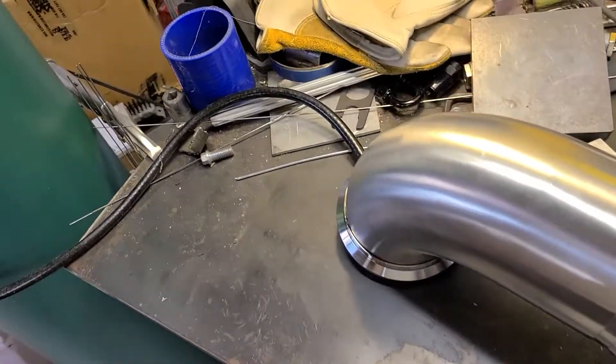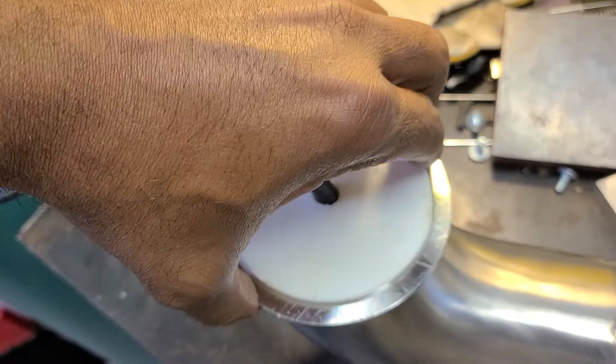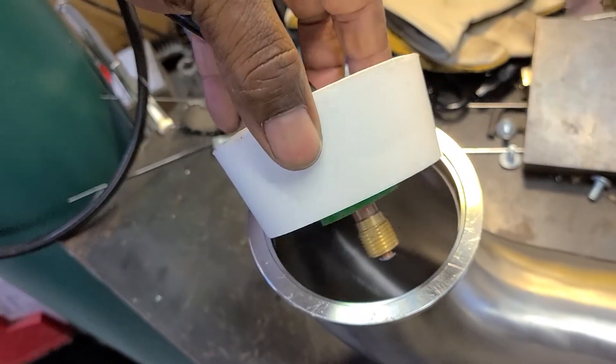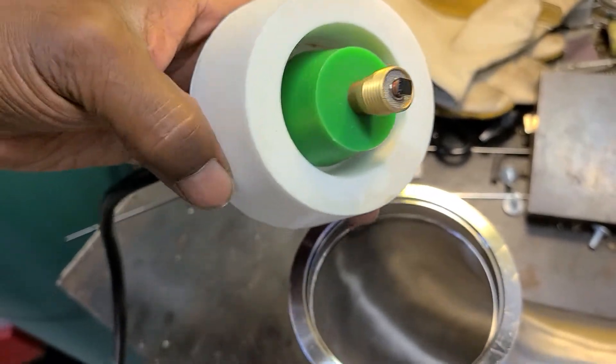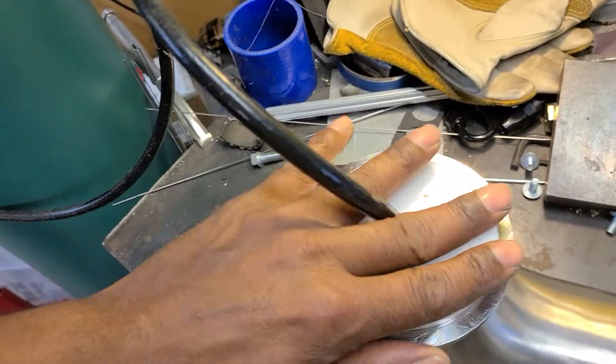On the other end I've got a gas lens stuck in here to kind of distribute the air — or the argon — a little bit better. I got the center of it capped off so it goes through the screen. That's what the inside of it looks like, and that's kind of how I put gas in the backside of something.